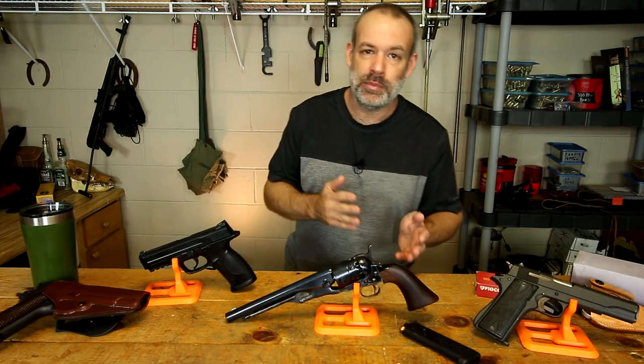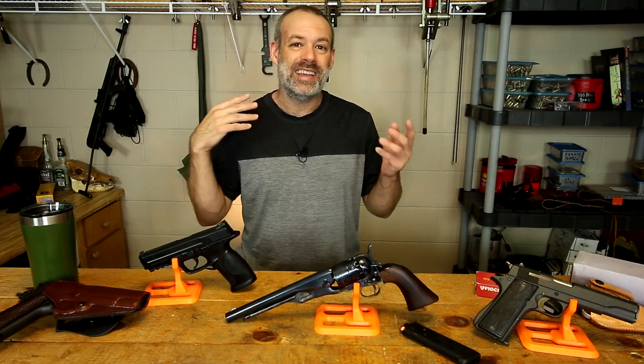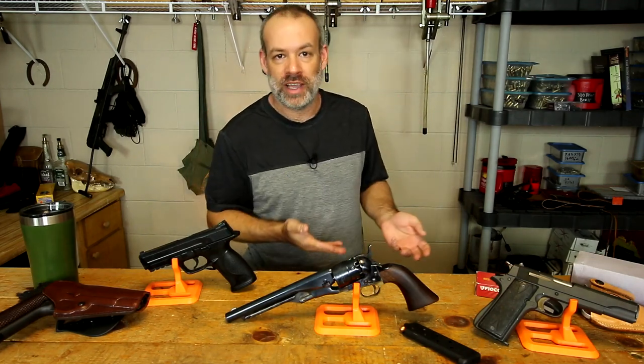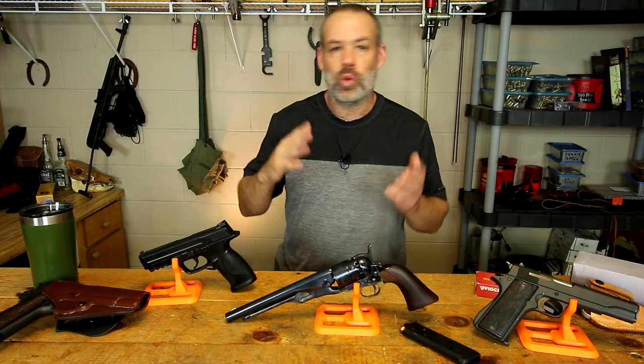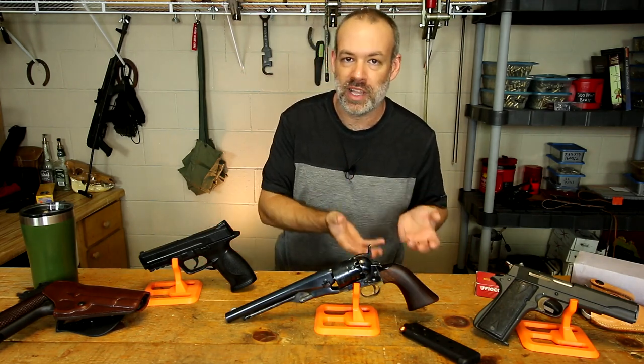First of all, there are several different types of guns used in the movie and TV industry. Number one is a solid cast rubber or plastic style gun. We're not talking about those today — those are completely inert, just pieces and lumps of plastic and rubber.